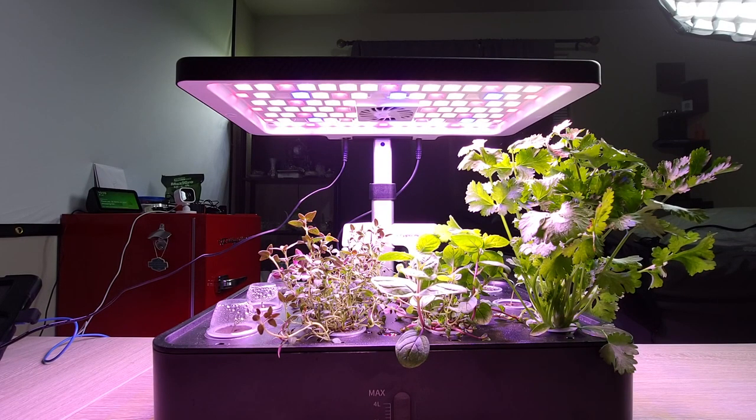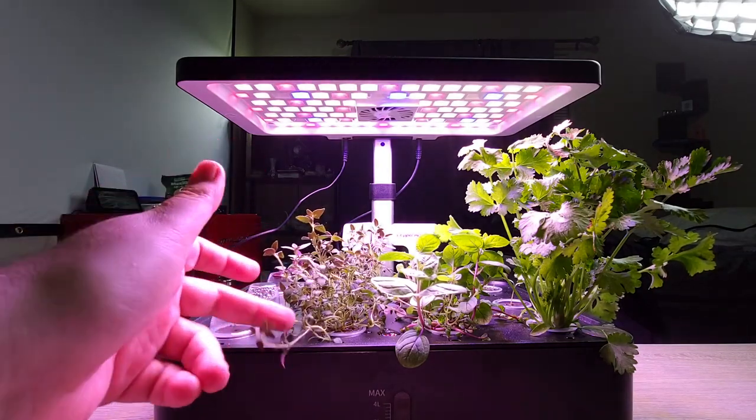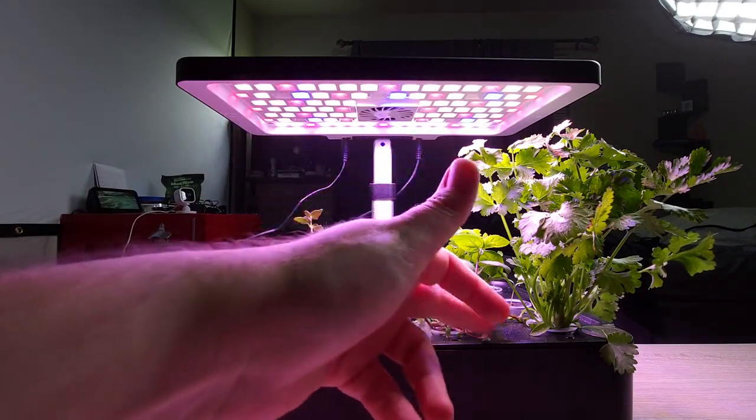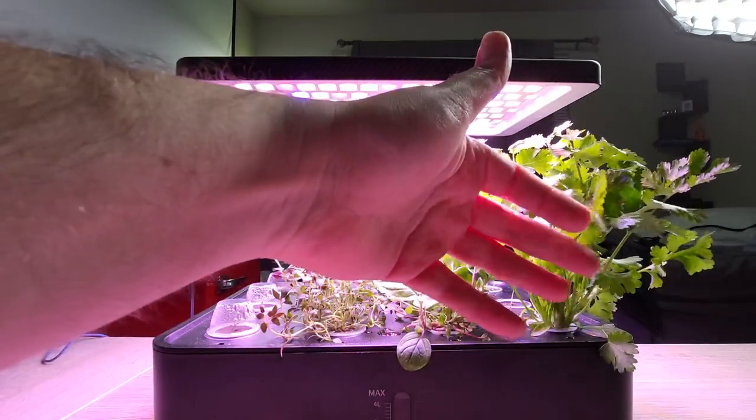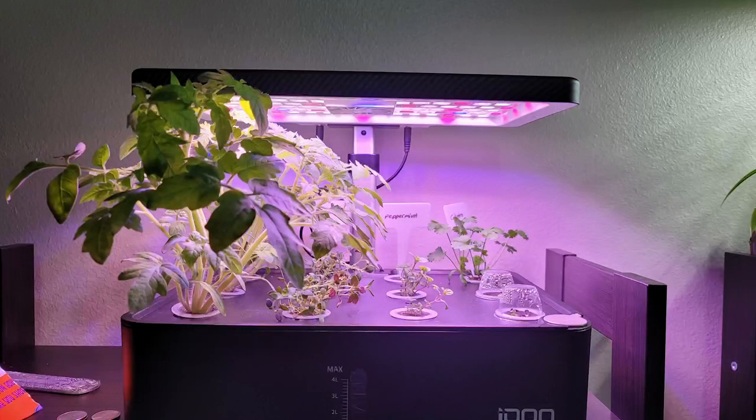I had an issue with the tomato plants I originally planted on the left side, but the thyme's looking really good, peppermint's looking great, and the one cilantro plant's looking really good. Now the tomatoes — I planted the wrong ones, and they grew really, really well. This is what it looked like before I took those tomato plants out. They grew great, but I planted the wrong ones that keep growing and growing and growing.